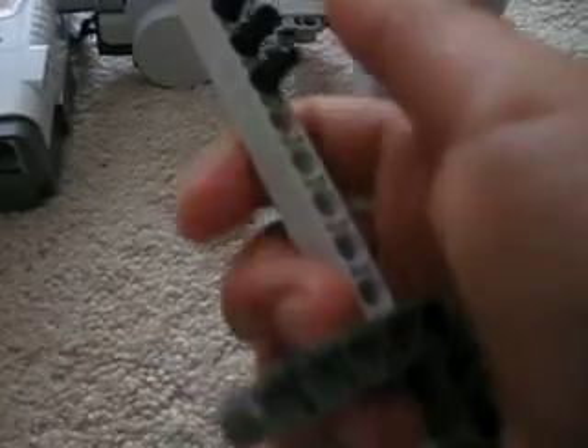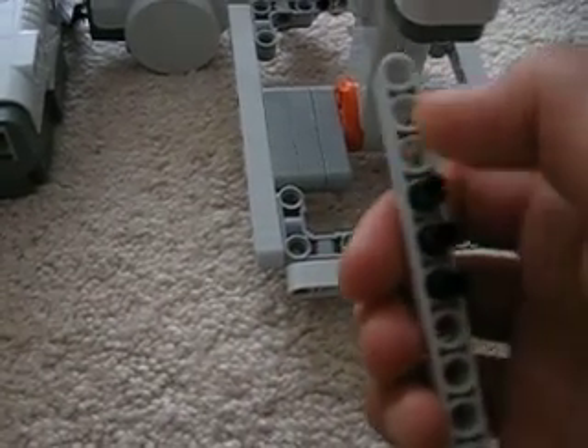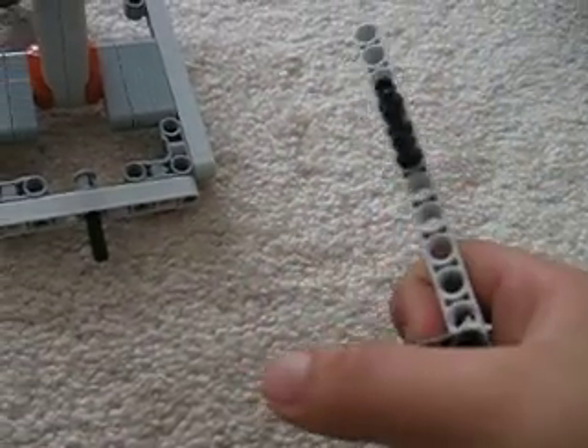Now attach this thing — it's basically a 15-stud liftarm beam. I've already counted three, so from three up, put three right there. Go to the very end, attach one of these 90-degree connector pieces — whatever they're called — and then attach a two-stud black peg and then a 90-degree piece.